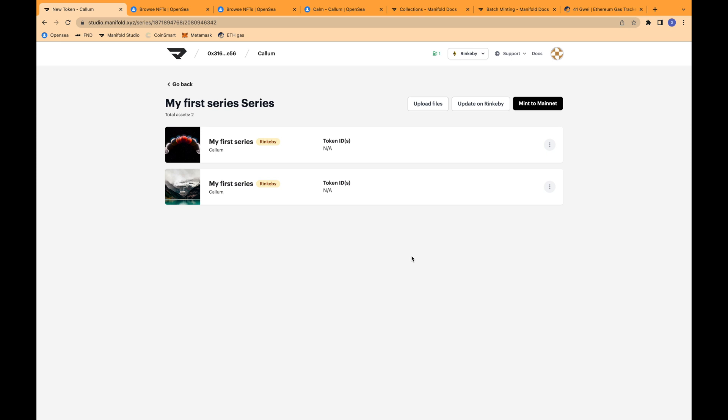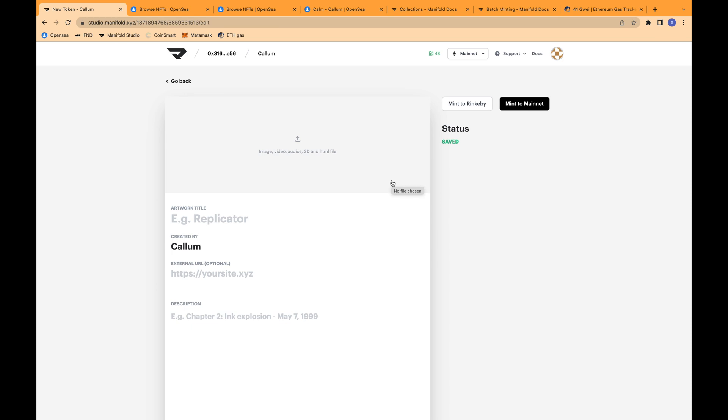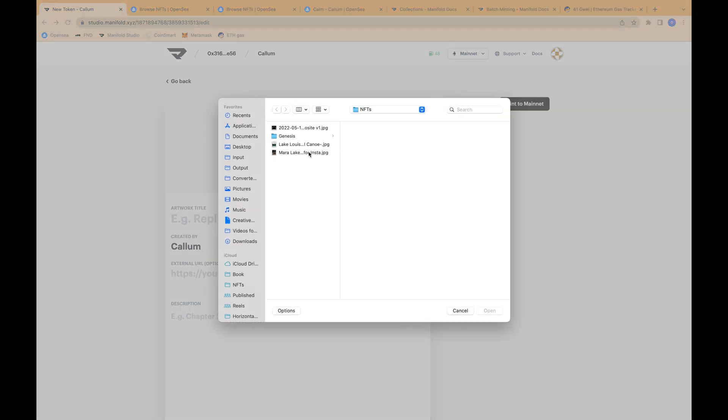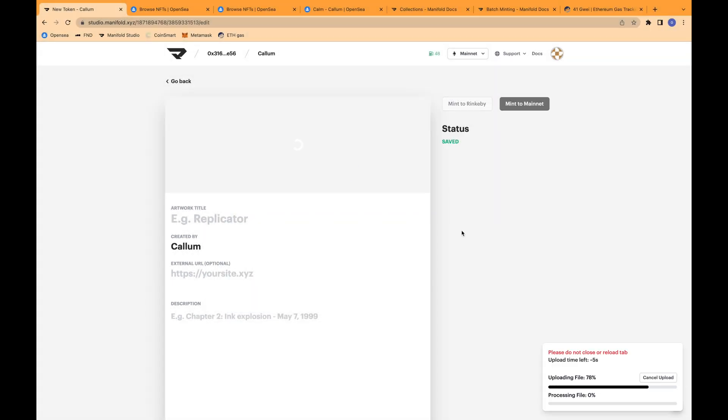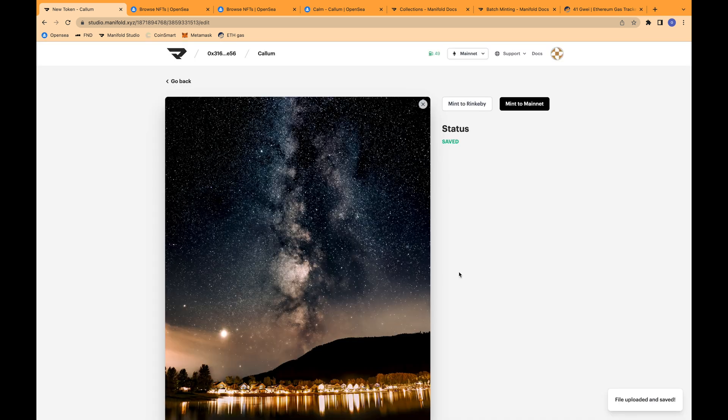An advantage of using an independent smart contract like Manifold is that you can go and update the metadata at a later time, because you have minted the NFT from the contract that you have ownership with. That allows you to forever be able to go in and change it if you notice a mistake, or if you would like to modify your marketing strategy to include a different property. You can add as many tokens as you want under the same contract, which is really handy for providing a single source of provenance for any of your collectors. Manifold's independent contract allows you to always indicate whether or not a piece of art is tied to a single contract, so you can always trace it back to the person who originally minted the contract and minted the NFT to that contract.